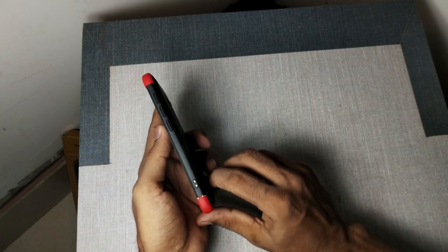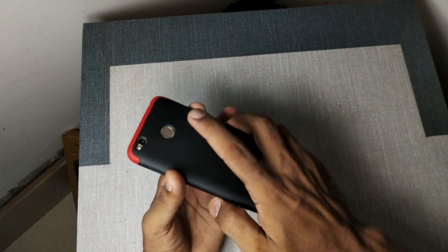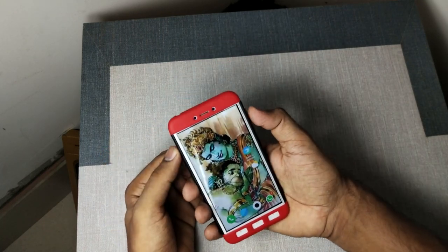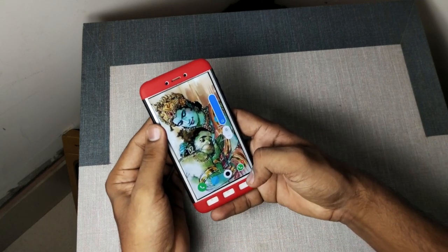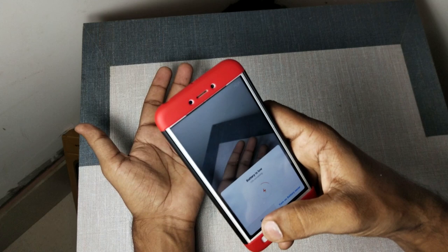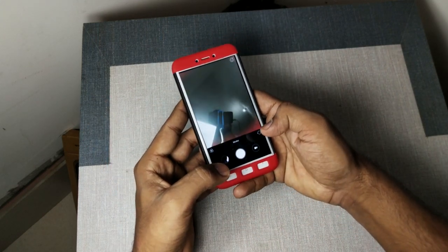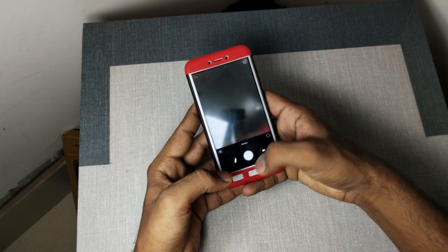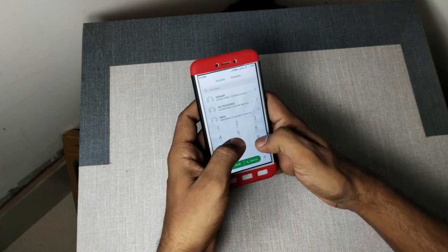The 3.5mm jack and the lock button are very good. And here we can see this — it's unlocked. The volume rockers are also very good. We can see the camera — the back camera cutout is good. And if we turn to the front camera, we can see the front camera and the lighting cutout as well.